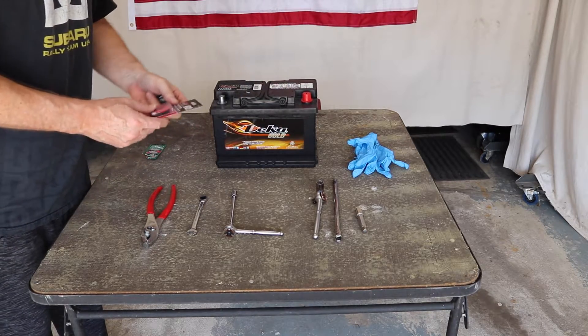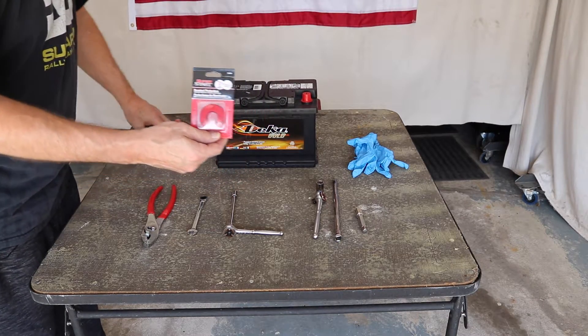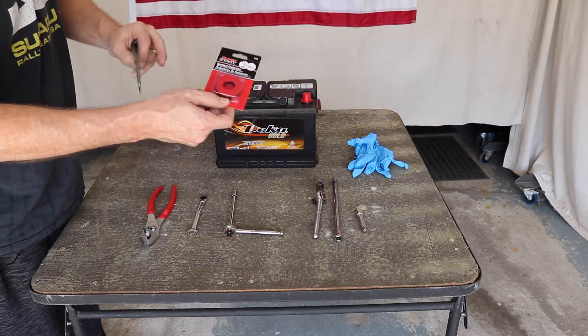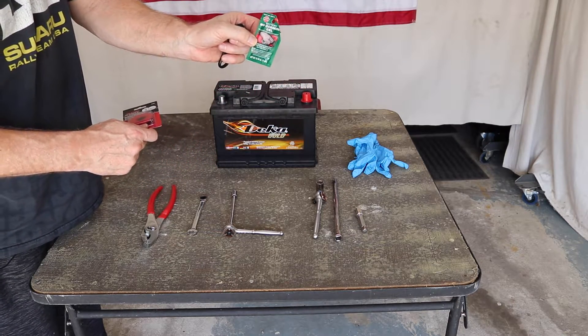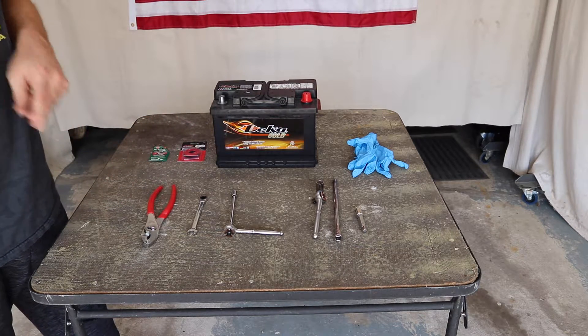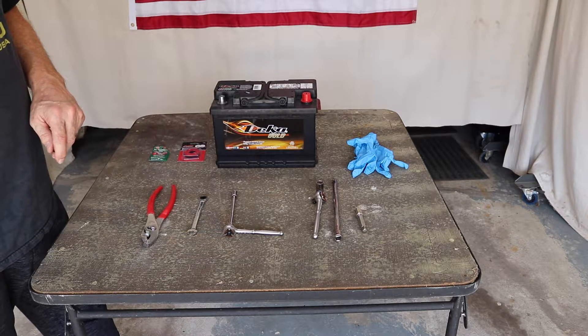While you're there, I highly recommend you pick up some terminal protectors and some no-corrosion gel as well. We're going to put the terminal protectors down on the base of the terminals and coat the terminal before we put them back together. I also recommend a terminal cleaner — a terminal cleaner is going to be necessary as well.